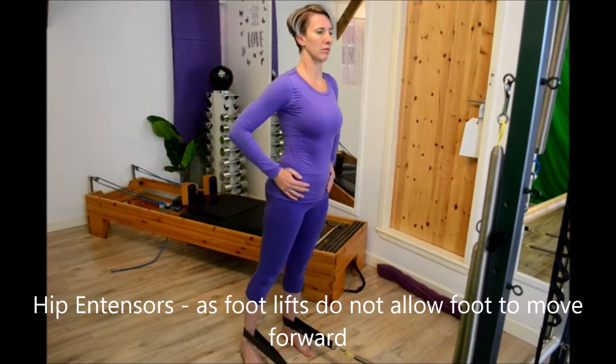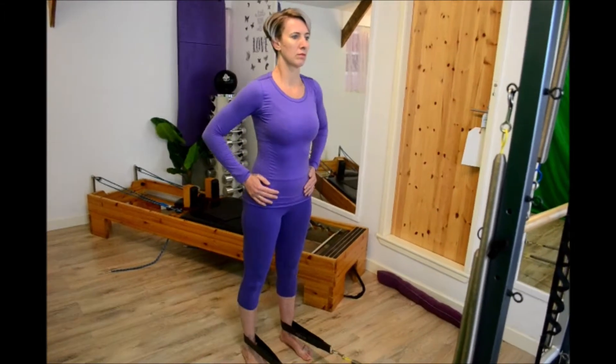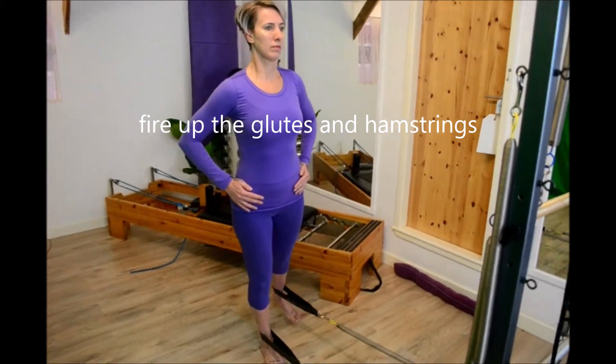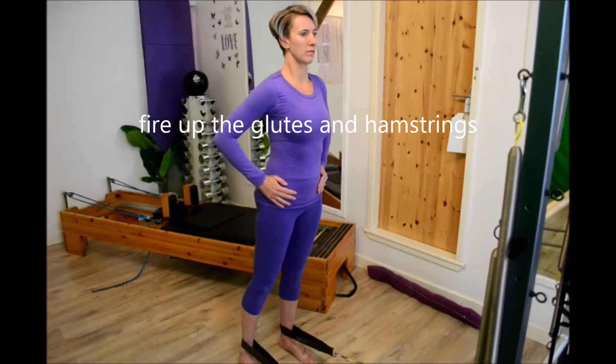Now we're going to work the lower half — the hip extensors: the glutes and the hamstrings. You're going to lift the foot up. As you lift the foot up, don't allow the spring to pull it forward.